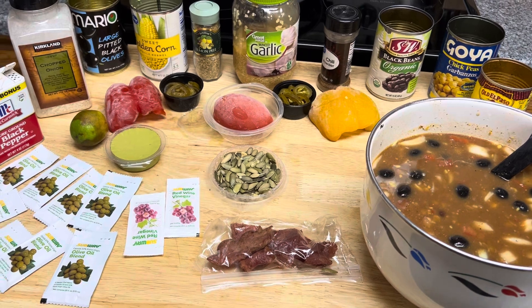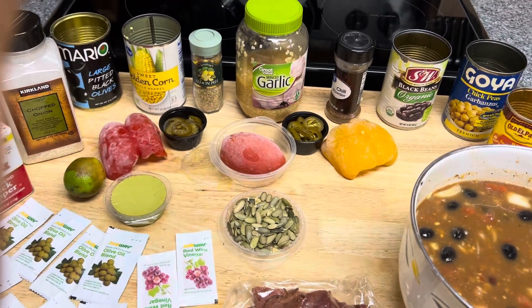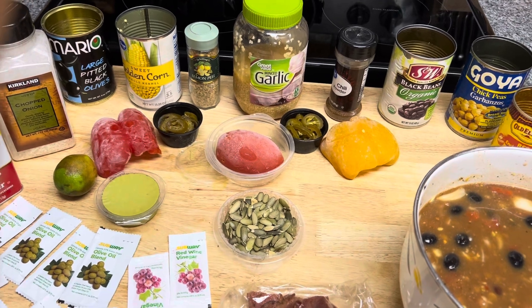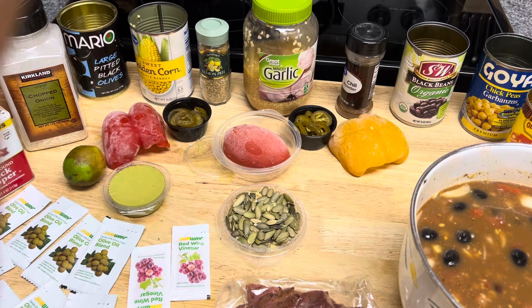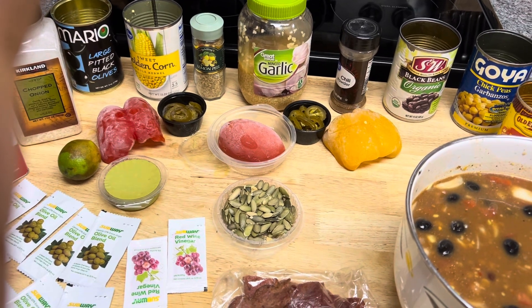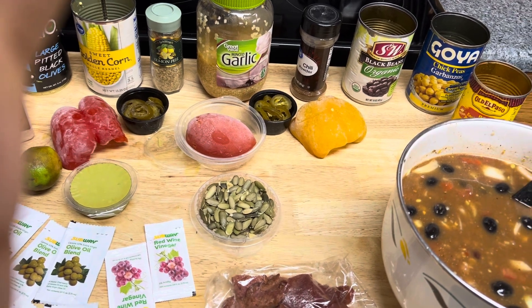I have little strips of turkey bacon — I cut it into tiny little crumbs. I have the whole corn back there. We have lemon peel, minced garlic, chili powder. We have the organic black beans. We have chickpeas, or garbanzo beans.